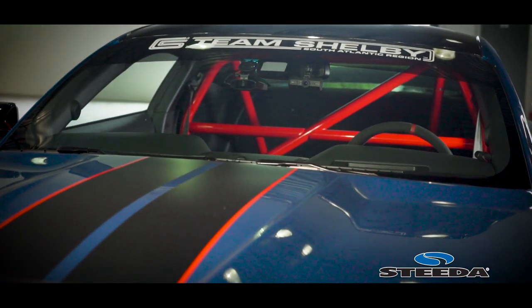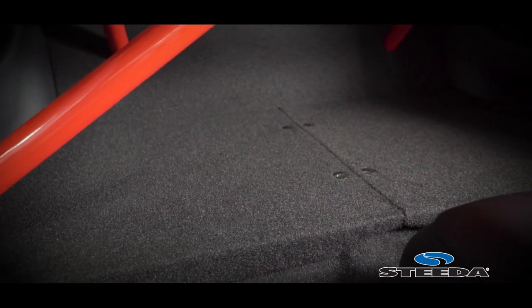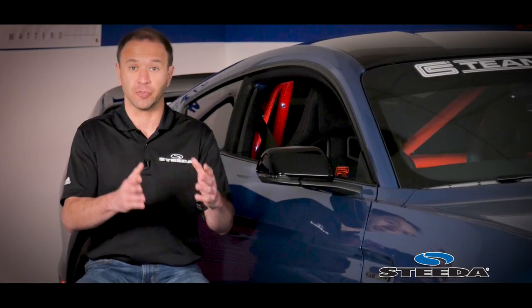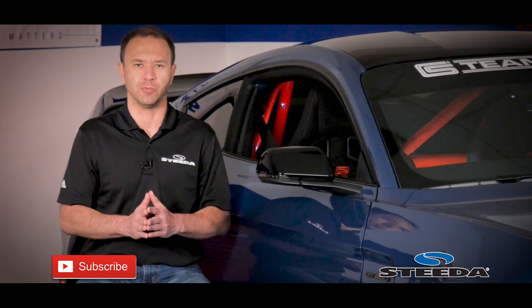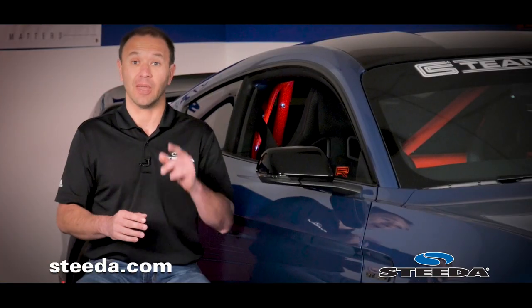To learn more about this roll bar as well as the Rear Seat Delete Kit, visit us at Steeda.com. If you have any questions or comments, post them below. If you enjoyed the content of this video, be sure to share it with other enthusiasts and subscribe to our YouTube channel. Don't forget to follow us on social media and most importantly, have a great day.